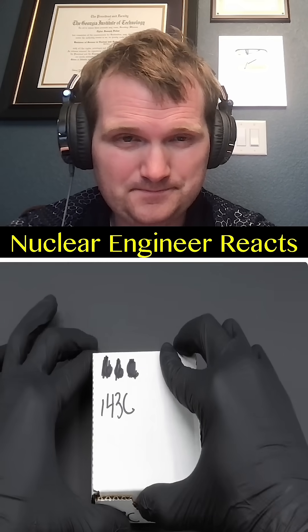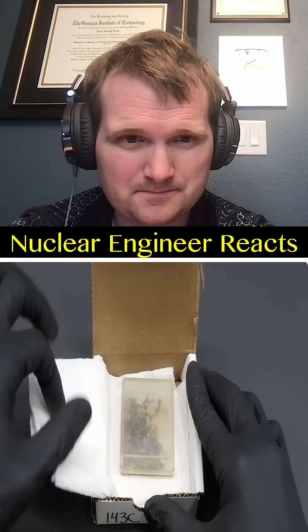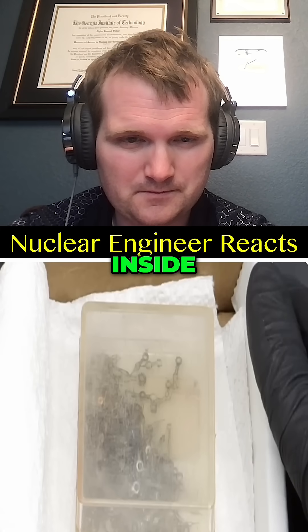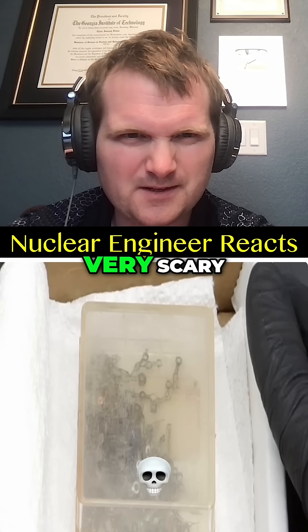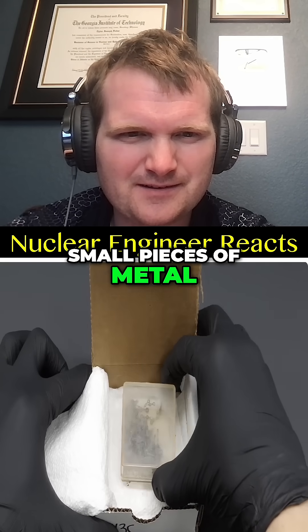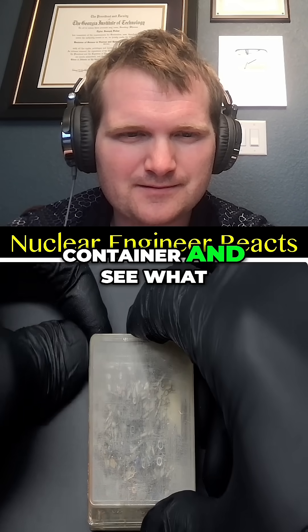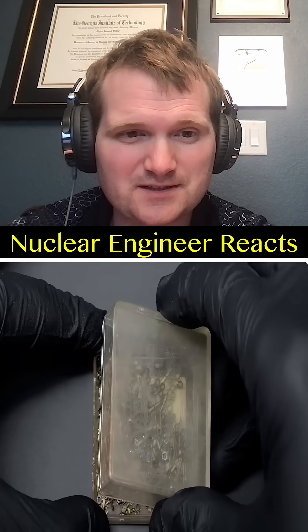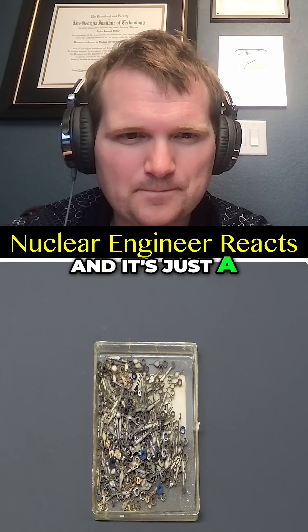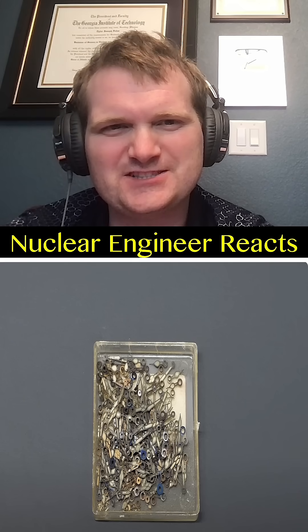Now to open it up. Inside, it doesn't actually look very scary — it's just some small pieces of metal in an old plastic container. Now to open this container and see what it is. And it's just a bunch of old watch dials.